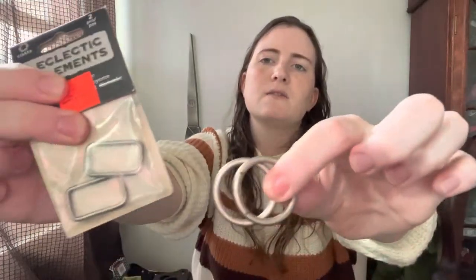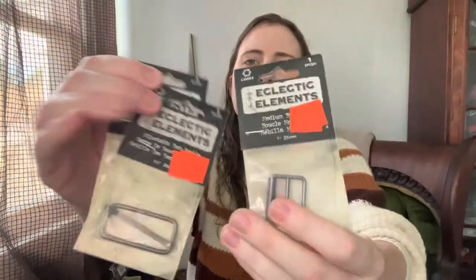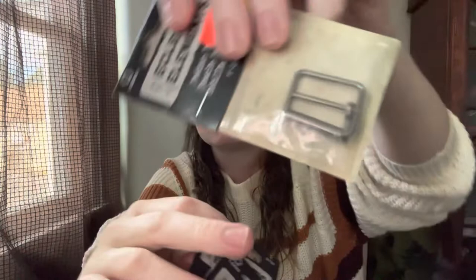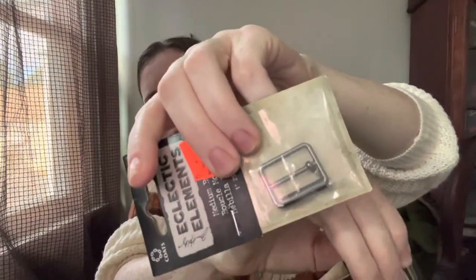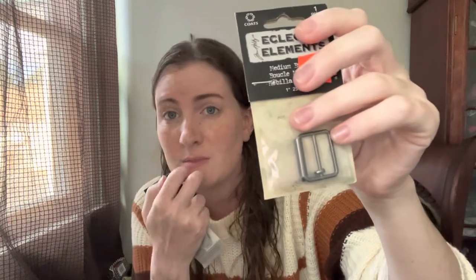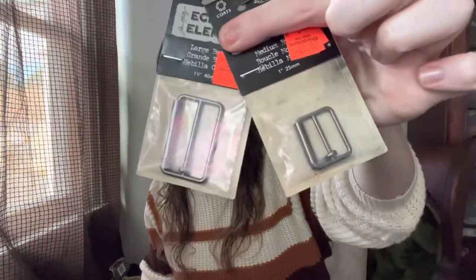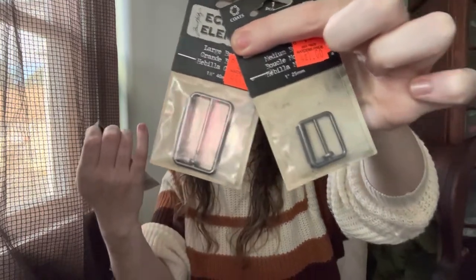And then we also have these kinds of things — just little metal pieces. And then we have a little bit fancier — we've got some buckle pieces. Now this one has the little lock pin piece. And again, I think these are for purse handles or straps, but you could also use them if you wanted to make a belt or I've seen them used on cuffs. I picked up two different sizes of those just the other day.